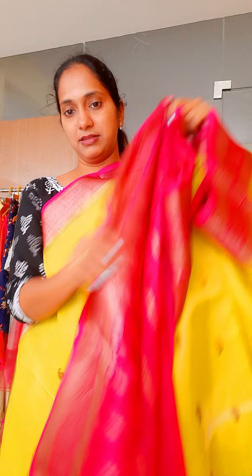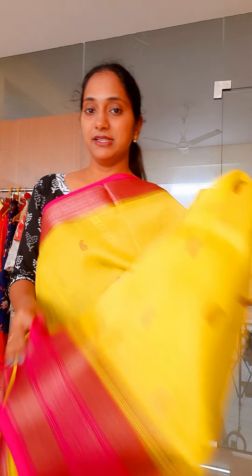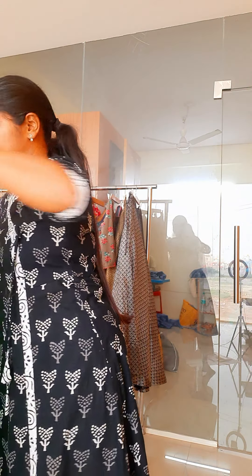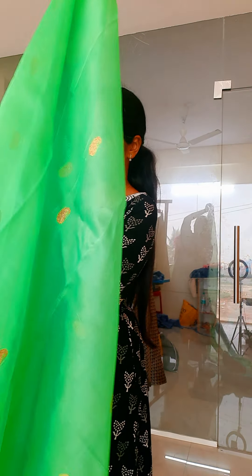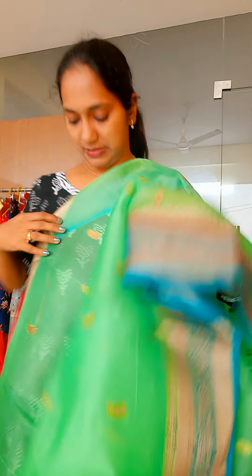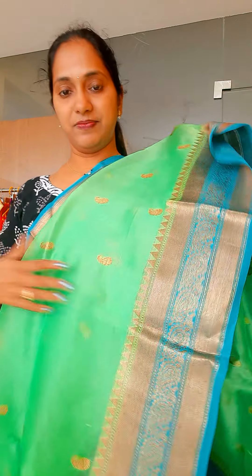The first one is a beautiful purple with pink combination. This is how the sari looks — this is the bottom border, and this is the pallu. The blouse also has a beautiful border with weaving.